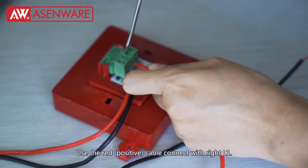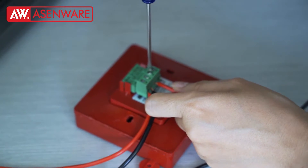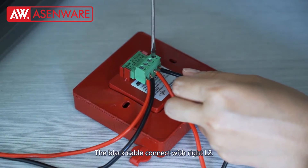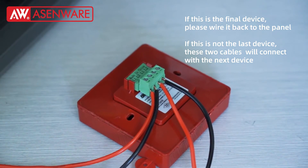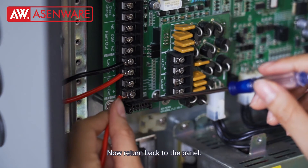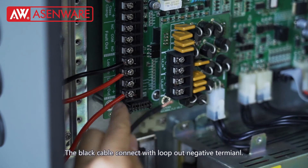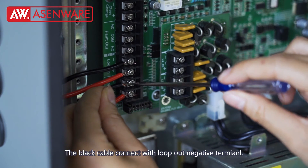Use the red cable, connect with the right L1. The red cable connects with the right L2. Now return back to the panel. The red cable connects to the lockout positive terminal. Connect with the right L1 — connect will lockout negative terminal.